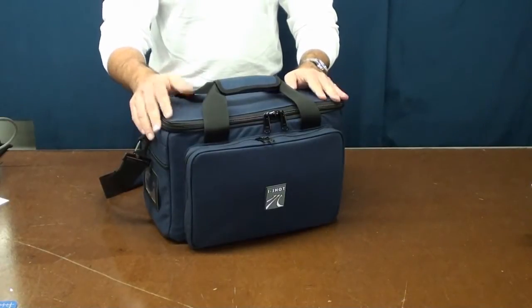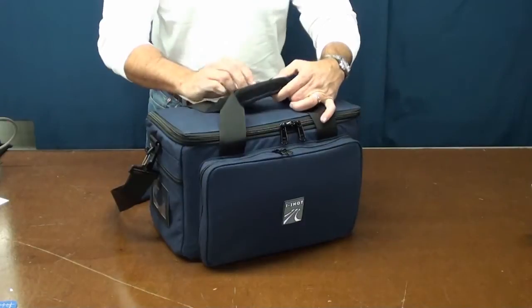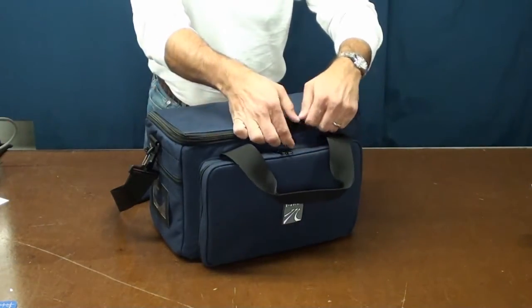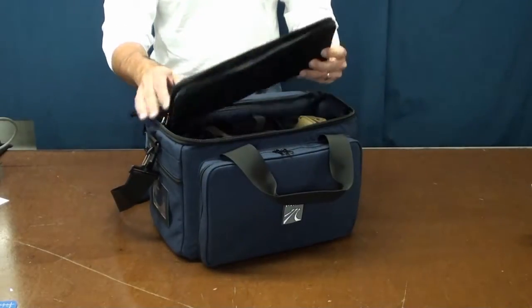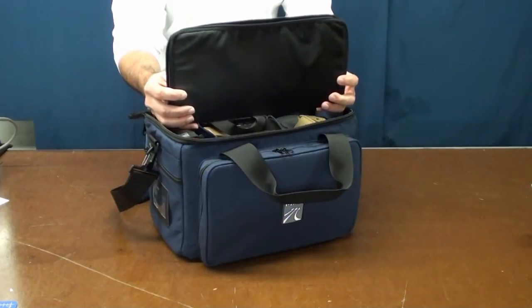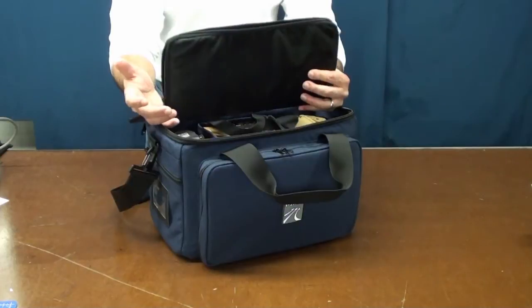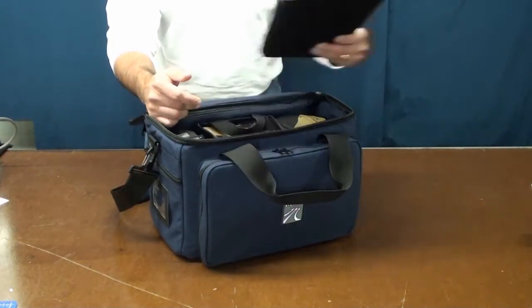Let's see what the Ashburn can hold on the inside. It's got better wrap handles. Each Ashburn comes with one pistol rug. A lot of us use the pistol rug to hold an additional pistol when we go out plinking at the range — I'll come back to this in a short bit.